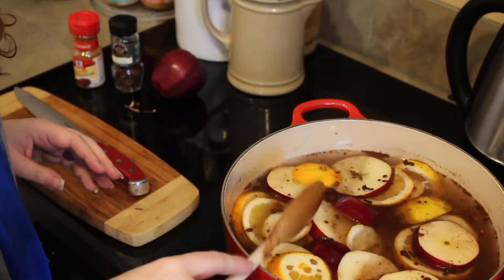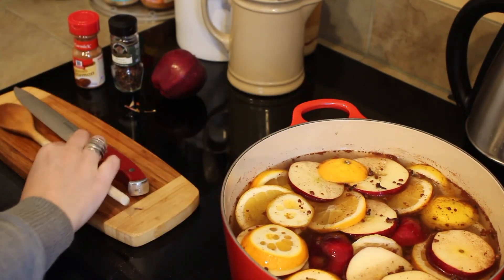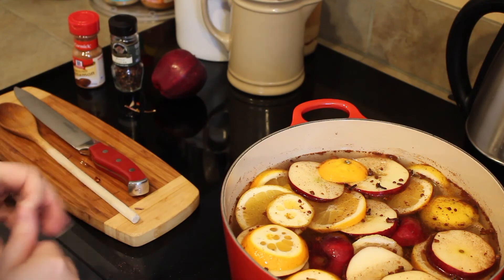It's not beautiful, but trust me, it's going to smell so good. You just want to put this on low and let that start to simmer. And that's pretty much it — an easy, short, and easily doable stovetop potpourri to make your house smell like fall.